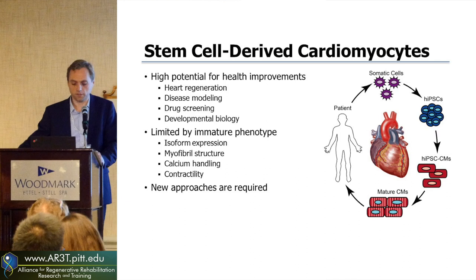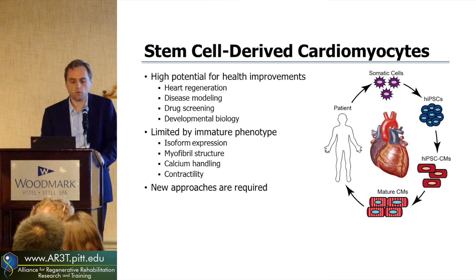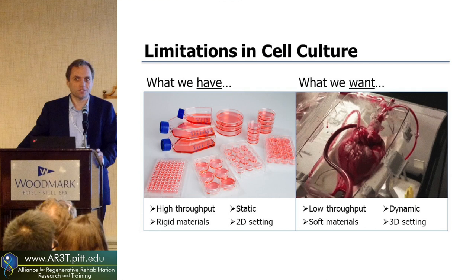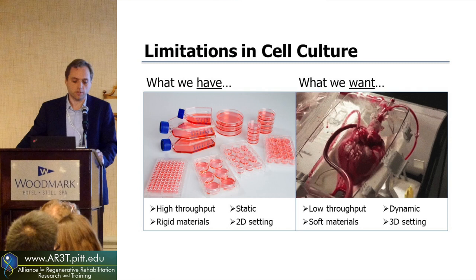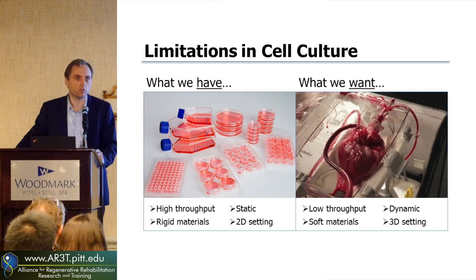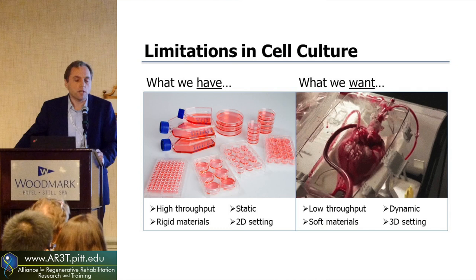One of our limits is how we are working with these cells. We are using flat plastic tissue culture dishes, and what we really want is something more like the in vivo environment. The heart is low throughput, but it's dynamic — it's beating, it generates force, it's a soft material. There's a lot of differences between what the natural environment is like versus what we're using for our experiments.